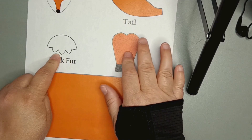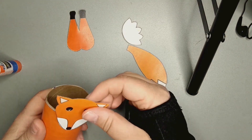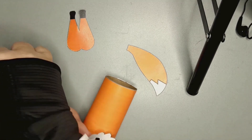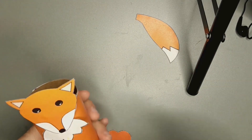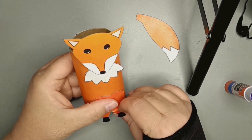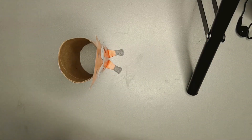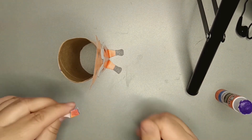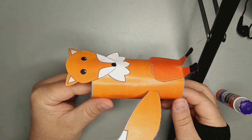Cut out the neck fur, feet, tail, and head. Put some glue on the top of the toilet paper roll and glue on the head. They usually have neck fur, so you can secure the neck fur under the chin with some more glue. Add some glue to the bottom of the toilet paper roll to attach the feet. Then bend the paws up so it looks like he's sitting. Bend the short, skinny end of the tail over just a little. Put some glue on it and attach it to the side of the toilet paper roll. And here's what my fox looks like. Now let's see what Ms. Eileen created using supplies from home.